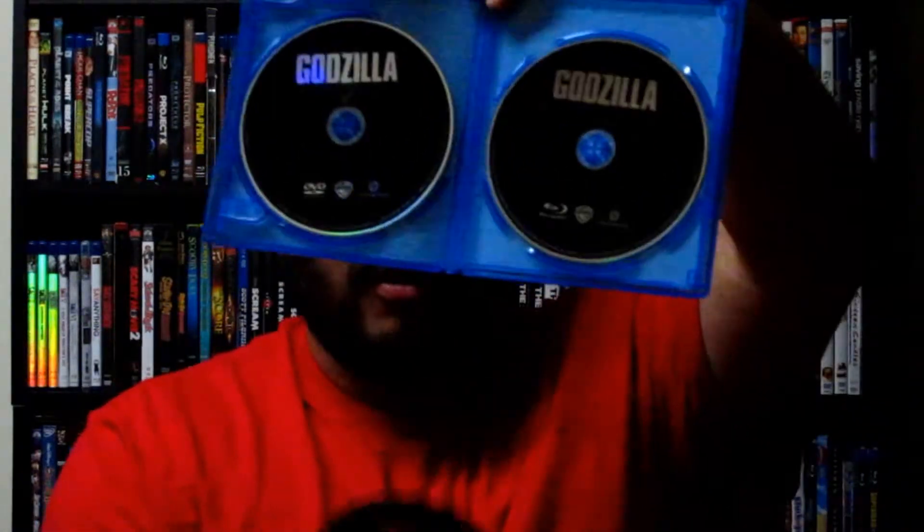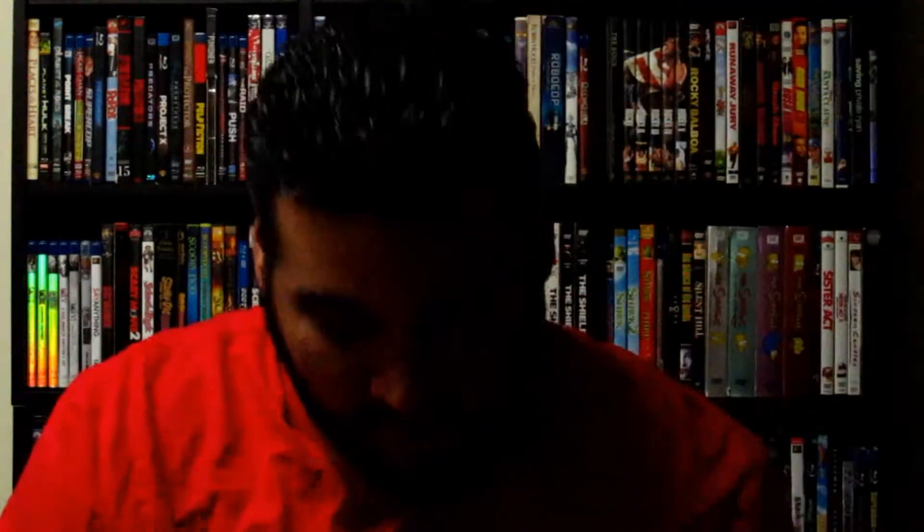So we have Godzilla on Blu-ray and Godzilla on DVD. One thing I don't like about these kinds of packages is they double up the discs on one side. The Blu-ray, Blu-ray 3D, and DVD all have pretty much the exact same image on them, which is kind of disappointing.